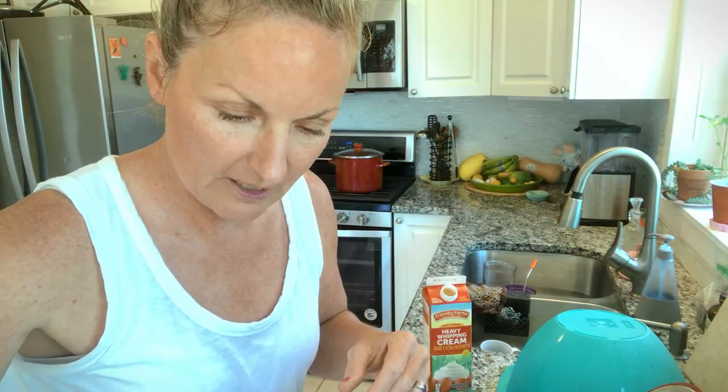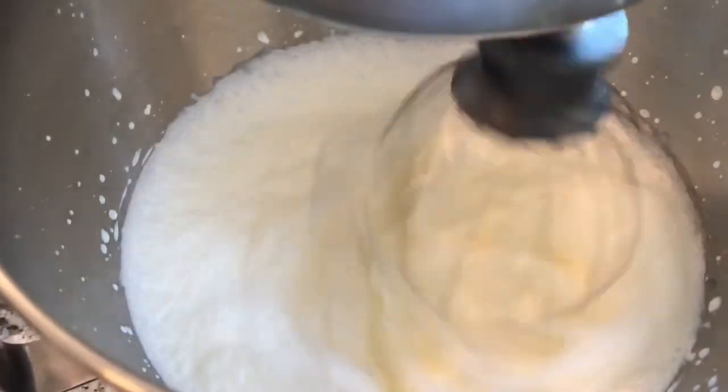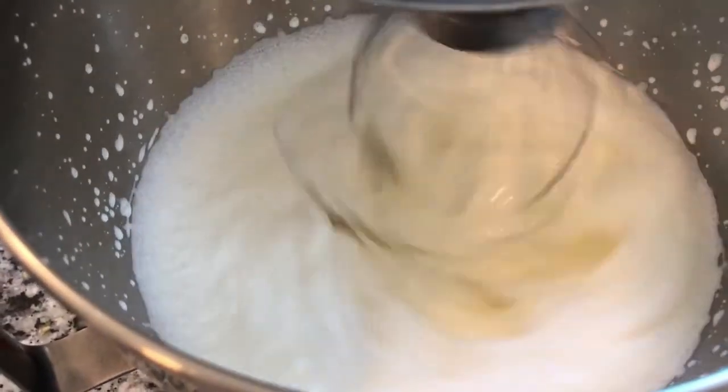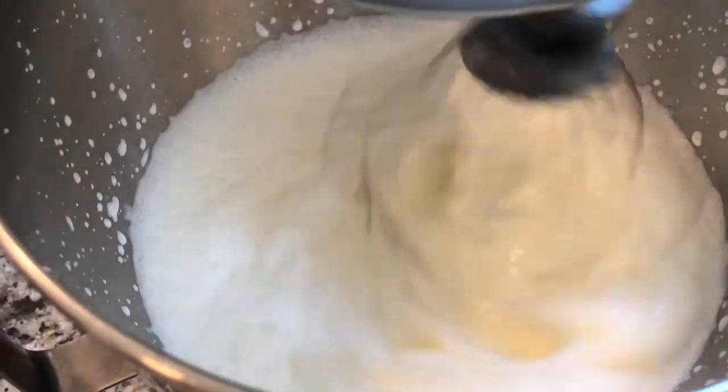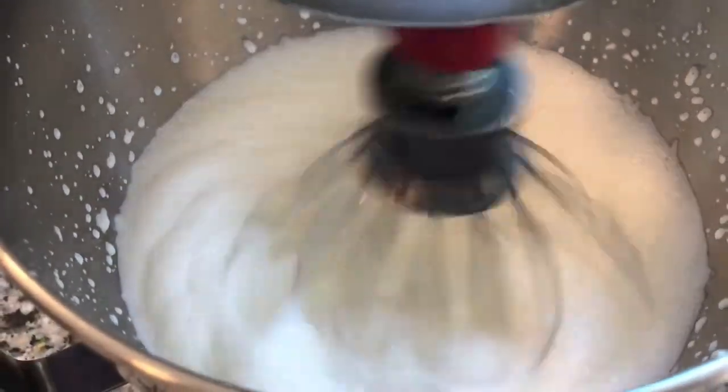So two and a half cups of our heavy cream goes in here — heavy cream, not milk. Before we add anything to this heavy whipping cream, let's just get a little air into the liquid, and then we're going to add our raspberry powder.